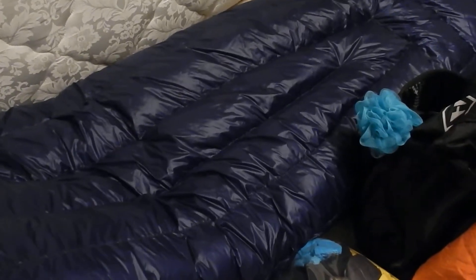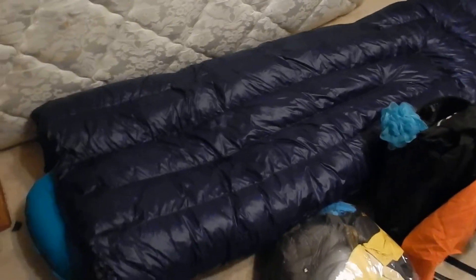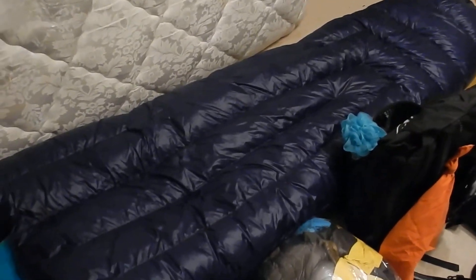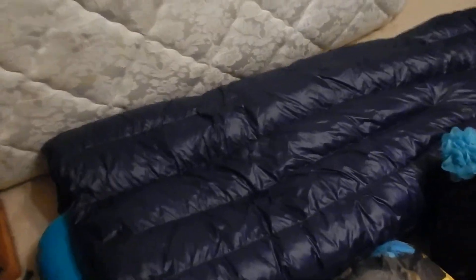This is my Enlightened Equipment quilt. It's a 20-degree custom made 950 fill power down quilt — it's awesome. I won a writing contest a couple years ago and got a $500 prize, and most of that went to this quilt. I ordered it with the black fabric so that it will dry out really fast if I turn it inside out.